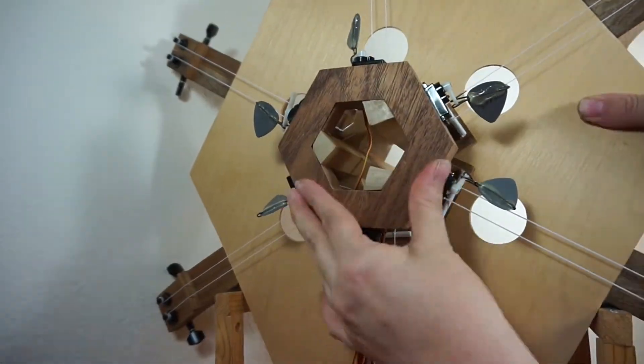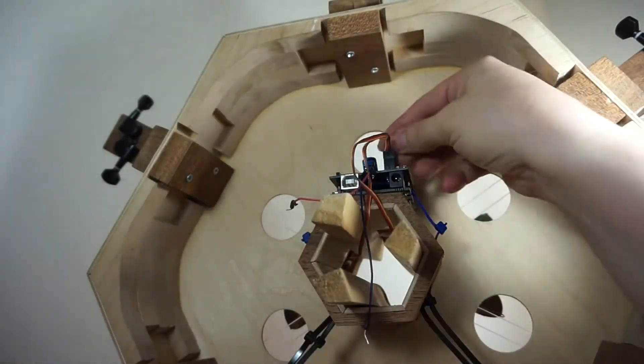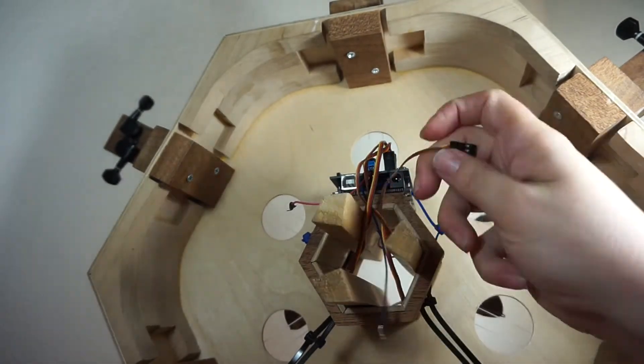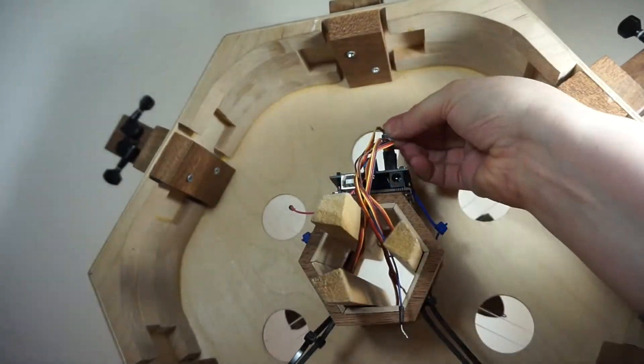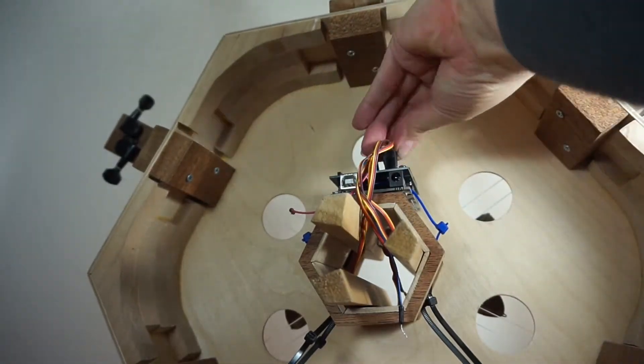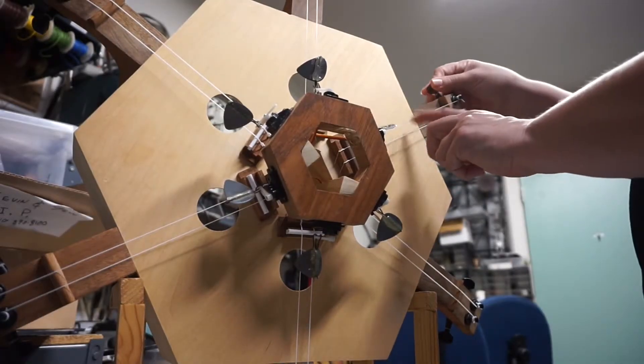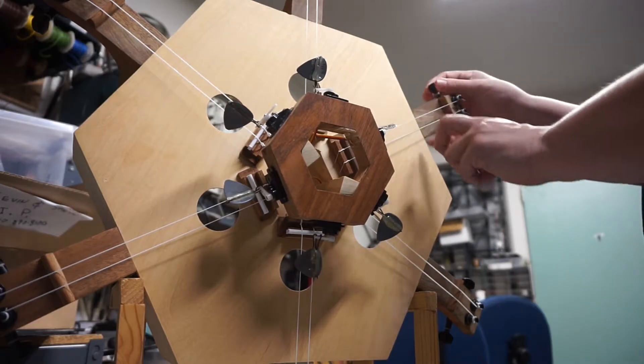I installed the servo mount, then fed the wires through to the back and plugged them into my servo shield. All right, let's get some power to this shindig. I tuned up the strings, which makes all the difference when you're testing your code.